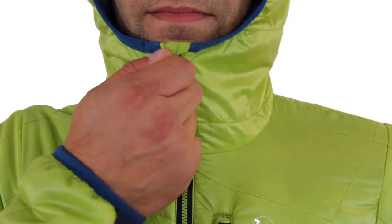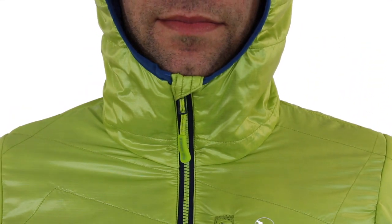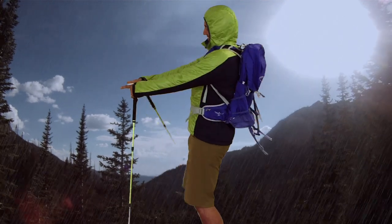Pull up the insulated hood on the Porcupine if weather takes a dive and be completely shielded from the elements. Our performance pullovers are the high intensity layer you've been waiting for.